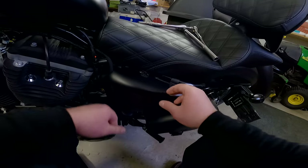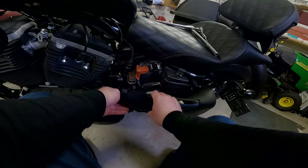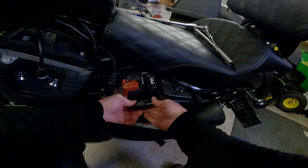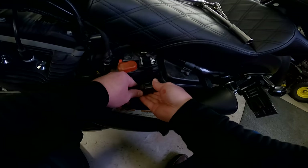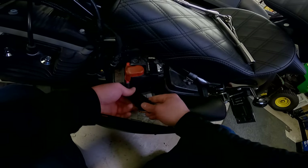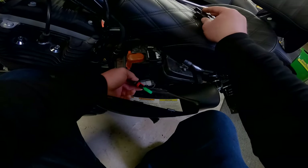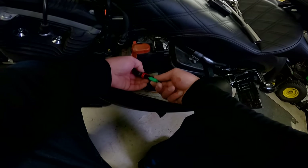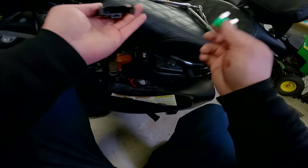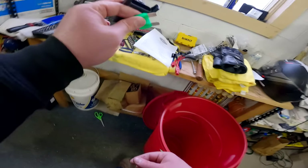Before we go any further we need to take the battery cover off the left side. You don't have to take it all the way off, just get it down to get to the main fuse right here — this is your main fuse coming off of your battery. Squeeze these two black tabs, pop that cover off, and then disconnect the main fuse. Set that aside carefully along with the cover — that will protect the bike since we are working on electrical things.